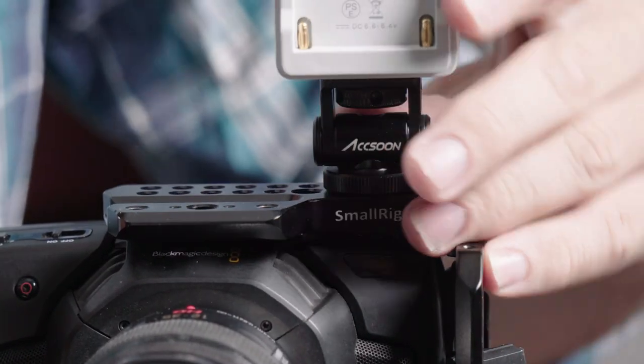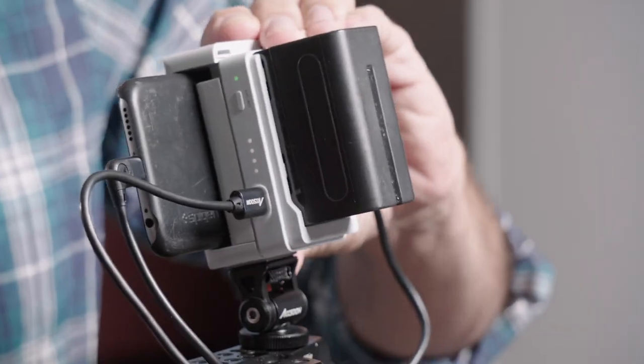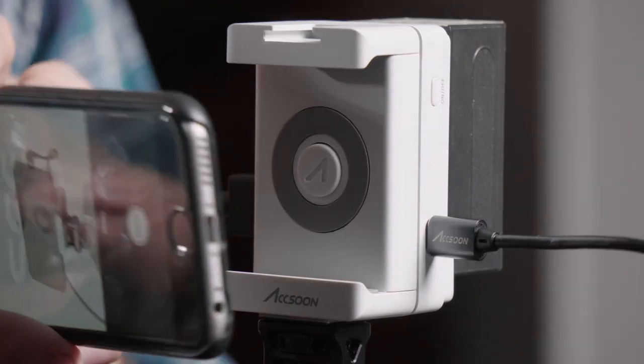It comes with a cold shoe mount so you can rotate it and adjust the angle of it. It kind of turns your Apple device into a nice monitor, because especially some of the newer Apple devices have really nice displays.